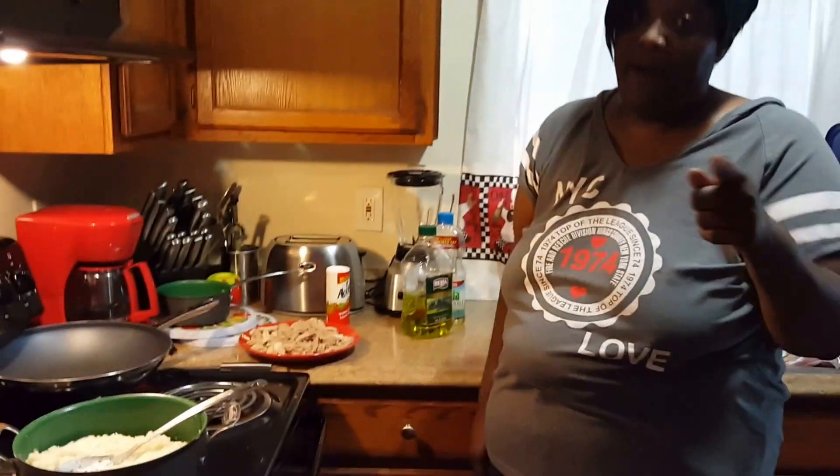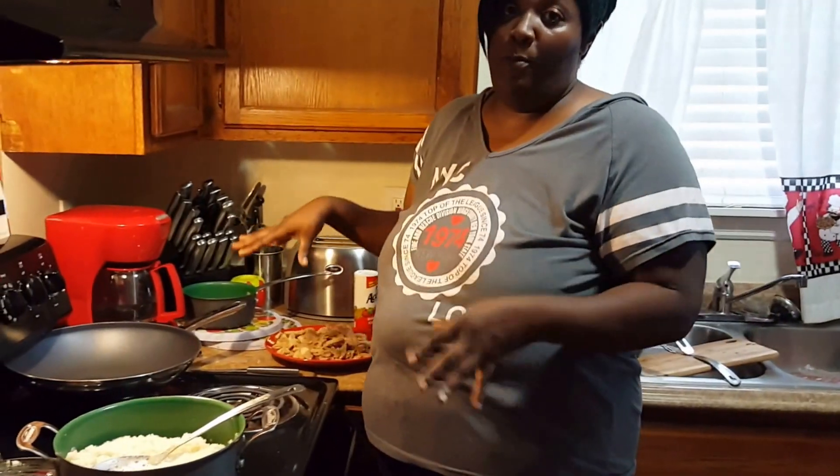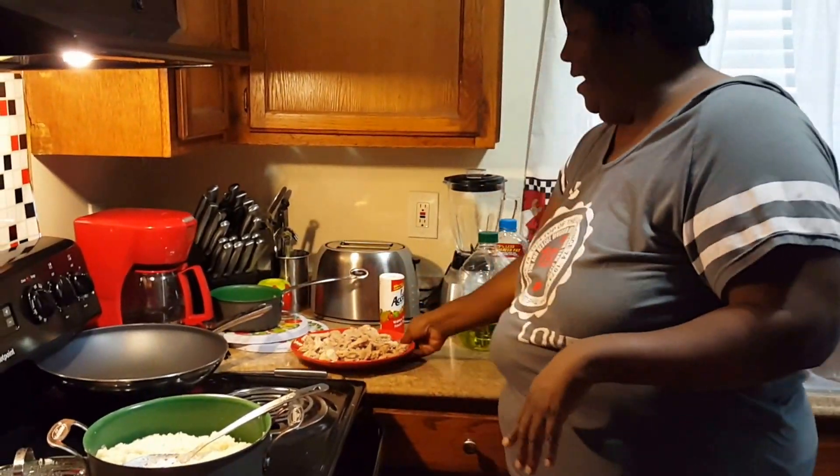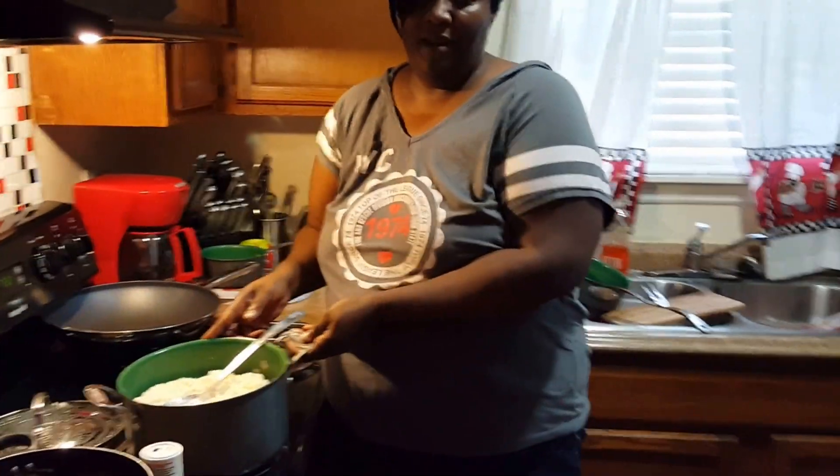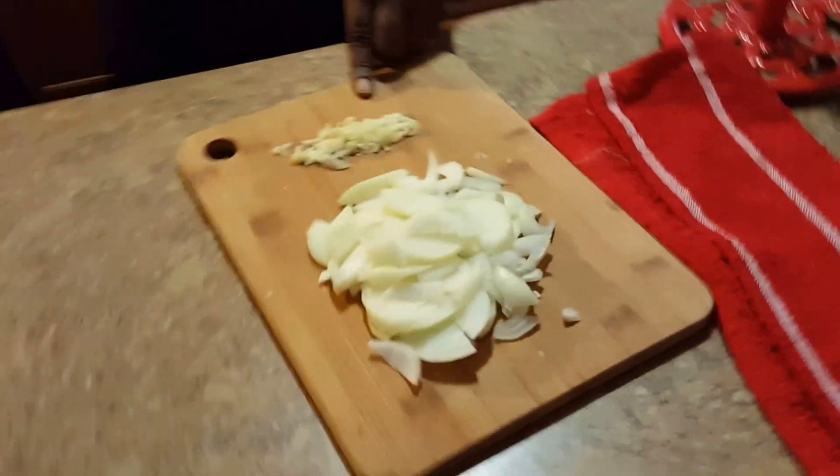Hey y'all, it's your girl, I'm in this kitchen doing what I do. What I'm about to do is finish up my little pork stir-fry. I got my pork chopped up right here, I got my rice, I got my onions and my garlic chopped up, and of course I got my soy sauce.